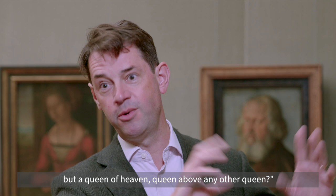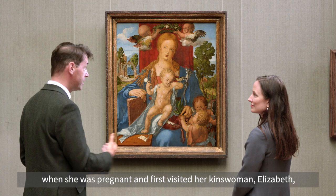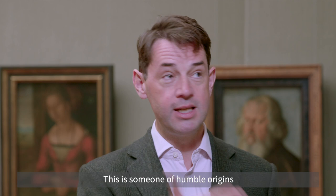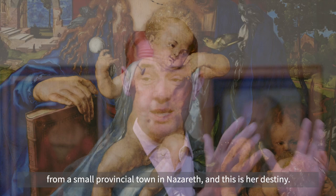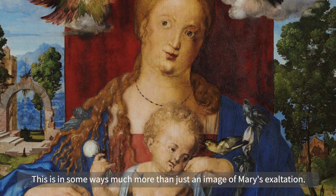At that point it's important to remember her own words in the Magnificat — the song she sang when she was pregnant and first visited her kinswoman Elizabeth — in which she talked about how the humble will be exalted. This is someone of humble origins from a small provincial town in Nazareth, and this is her destiny. That's not meant to make all the rest of us feel alienated and beneath her. This is much more than just an image of Mary's exaltation — it's a promise.